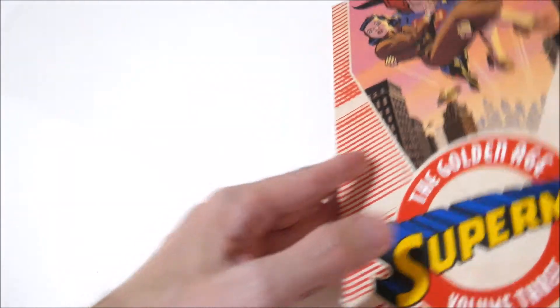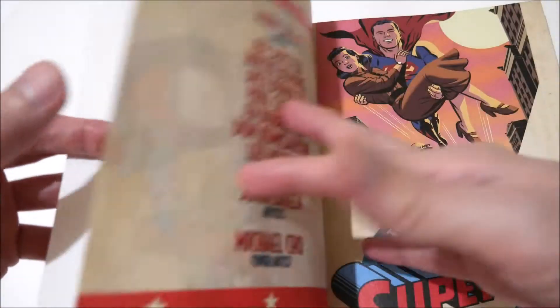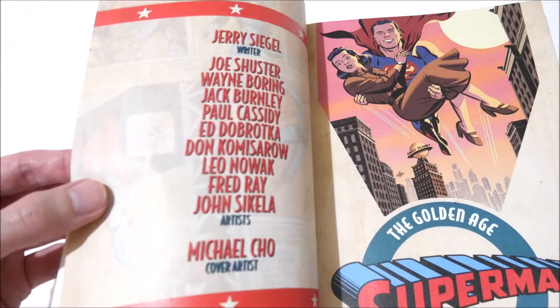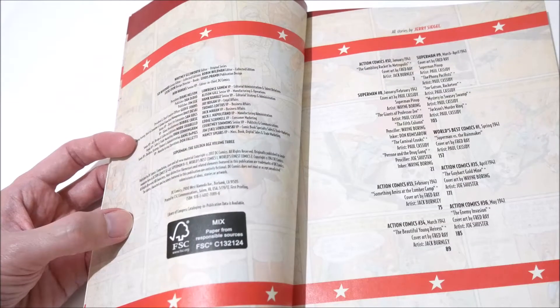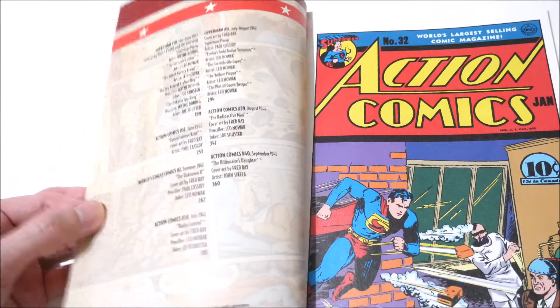I like these DC softcover books. They have the omnibus line of their own, but if you can't afford it, these softcovers work out to two volumes equaling one omnibus in terms of content. The writing is by Jerry Siegel, the co-creator, with some Joe Schuster art.